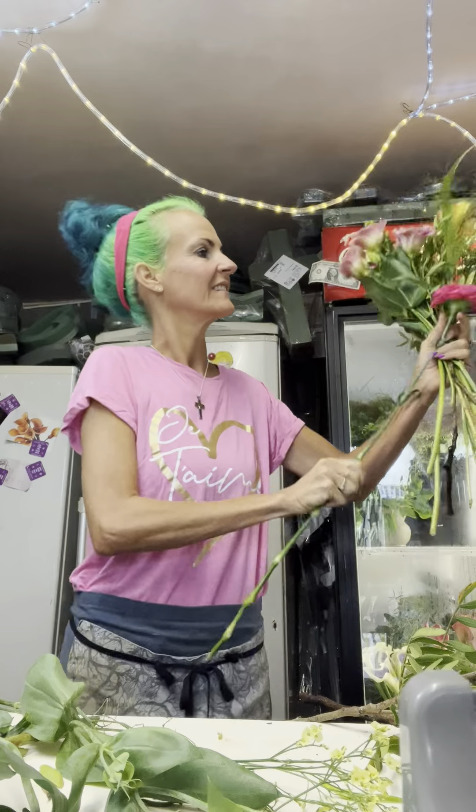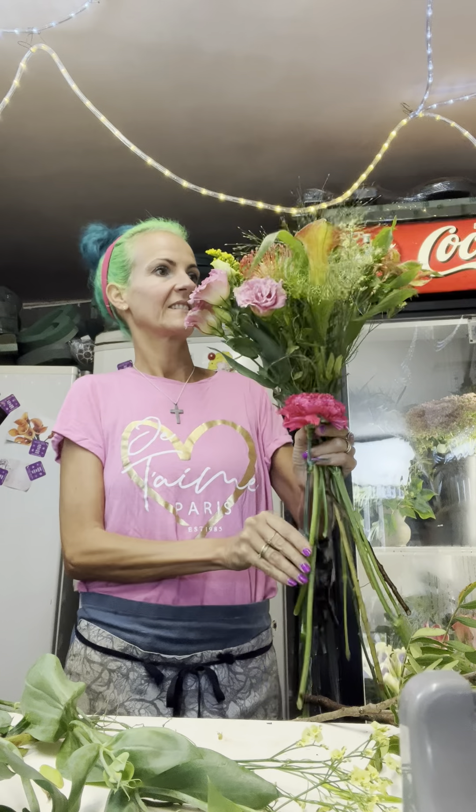Locally sourced, which is amazing — I love it. I can get locally sourced flowers from Clive. Hot pink carnations. I love carnations.